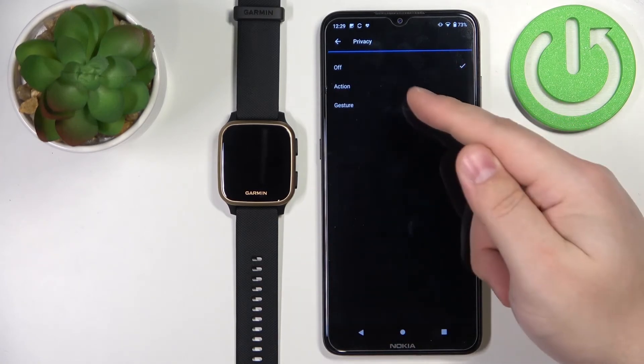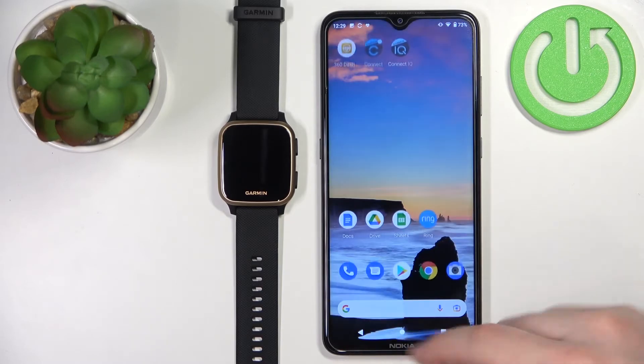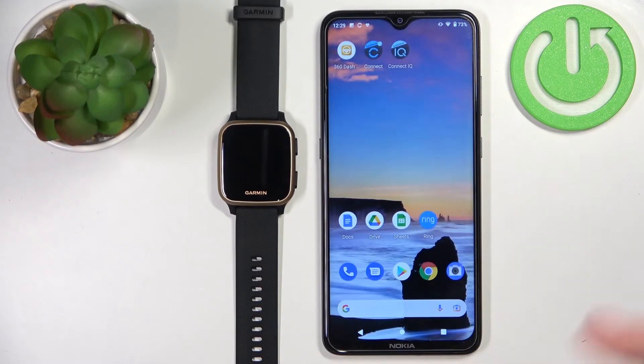We also have a privacy option where you can select off, action, or gesture. Once you've finished customizing your settings, you should be able to receive notifications on your watch.